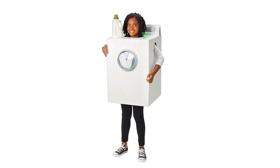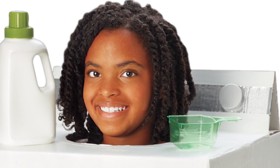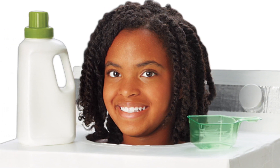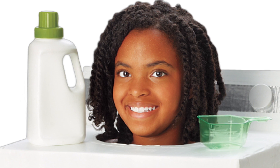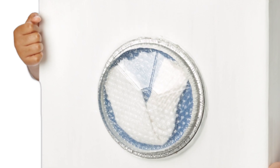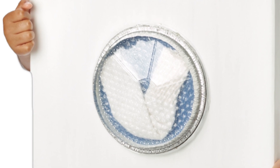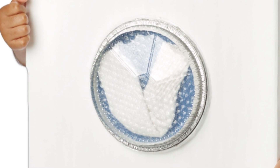Make a washing machine costume. A strip of duct tape and plastic bottle caps become the control panel. Glue on an empty detergent bottle and a measuring cup as accessories. For the front-loading window, use a plastic and aluminum takeout container filled with socks and bubble wrap for soapy bubbles.